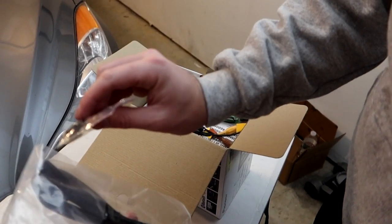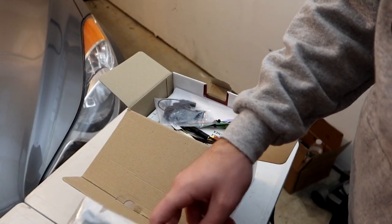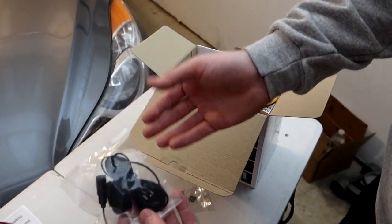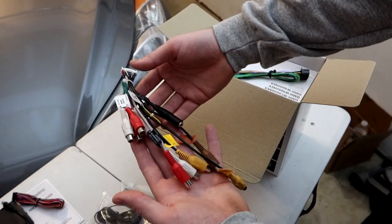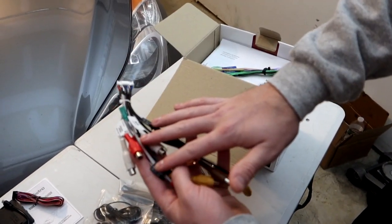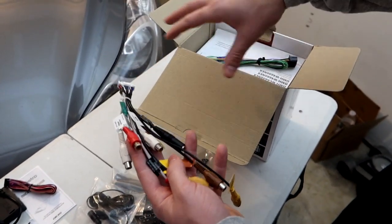There's a USB Type-C to regular USB adapter for your phone, a microphone — she already has one from the Kenwood but we'll see which sounds better. There's also an aux output connector for use if you have a separate amp rather than using the head unit's built-in amp.